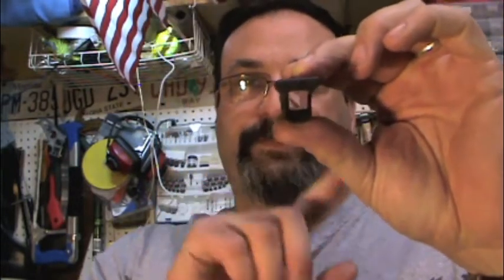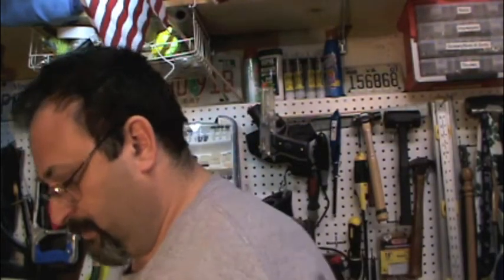Another thing you'll notice is you can see through it, which is good because that means I can keep on using the original sights if I don't use the scope. So I have the option — either or. So I'm glad I got the handle upper.